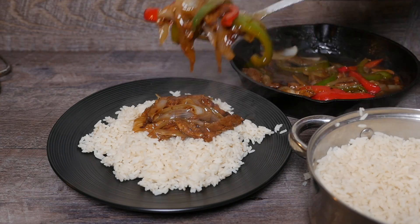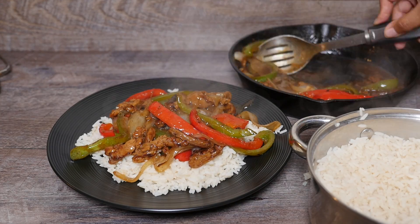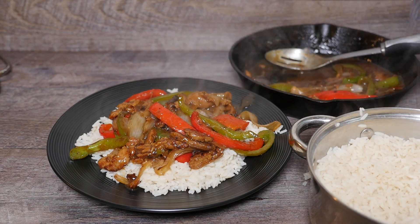Welcome back Fly Vegans! Today we're making a Fly Vegan Pepper Steak. Let's get started.